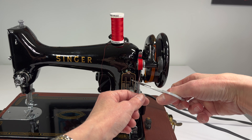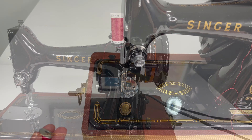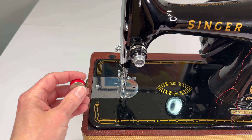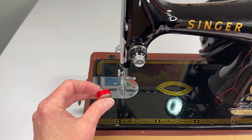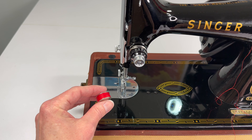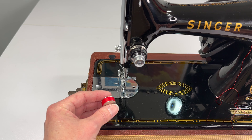Now we can snip our thread and our bobbin is ready to go. Remember you don't have to wind every bobbin completely full, but that is a feature that the 99 has — when the bobbin's full it will spring away from the hand wheel and stop winding.